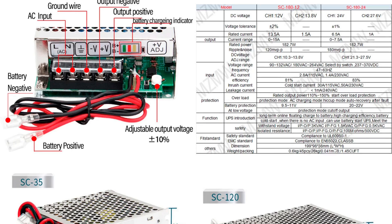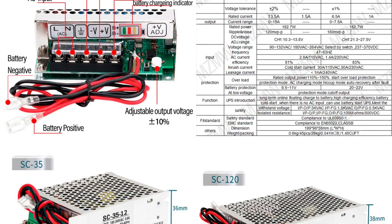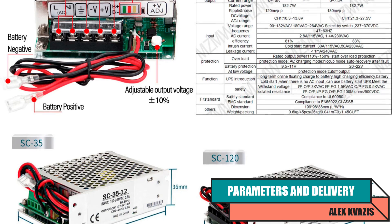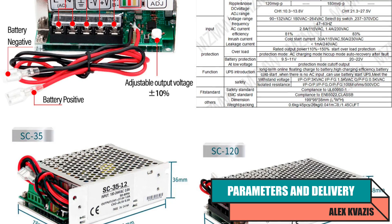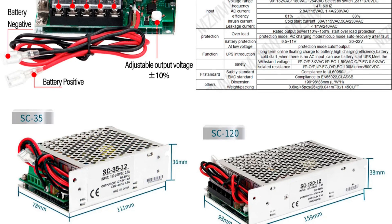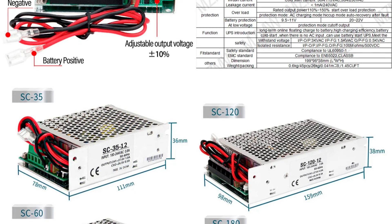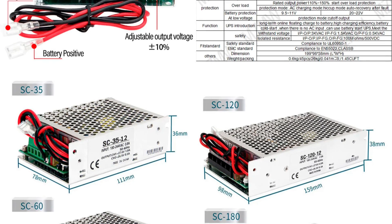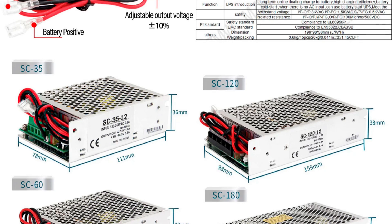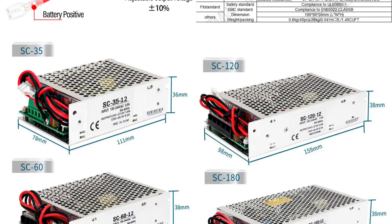Type of device: Power supply with UPS function. Model: MZM WSC-180W — the numbers indicate 180 watts of power. The model line also includes 35, 60, and 120-watt versions. Specifications — Input voltage: 90 to 132 or 180 to 264 volts, set by a switch. Output voltage: 12 volts (there is also a 24-volt version). Maximum current: 13.5 amperes (6.5 amperes for the 24-volt version).